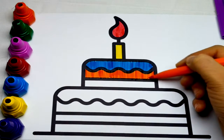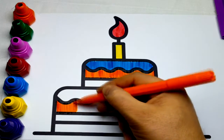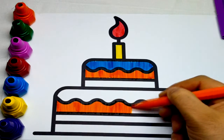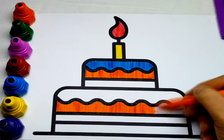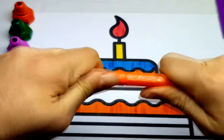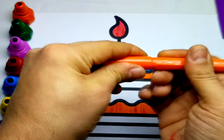Tick-tock. Hickory-dickory duck, tick-tock, tick-tock. Hickory-dickory duck, tick-tock, tick-tock. Hickory-dickory-dock, tick-tock, tick-tock. Hickory-dickory-dock.